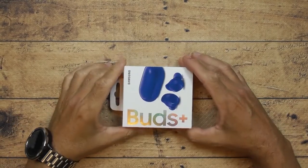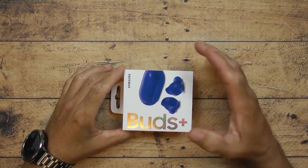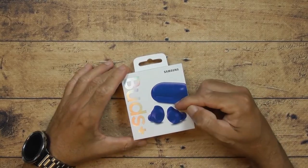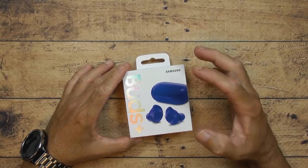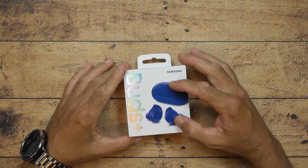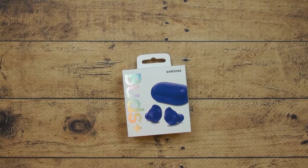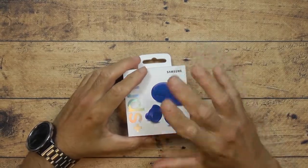Alright guys, this review is about the Samsung Galaxy Buds Plus — the latest one. I got the blue color. I've seen these in videos and stuff, and I didn't think they would be that good. We're going to do a full review — I'm going to go into the settings, everything.